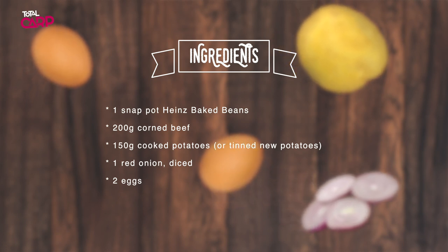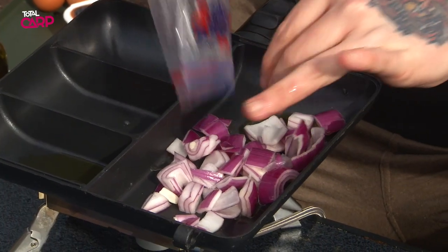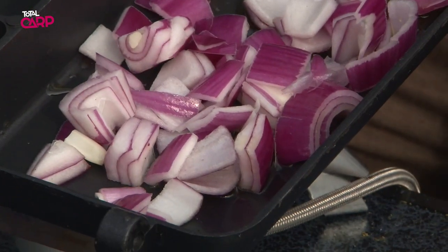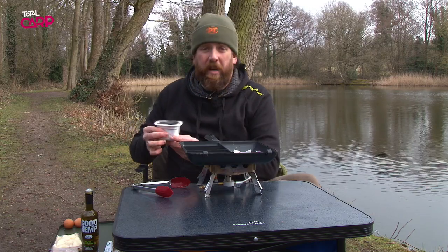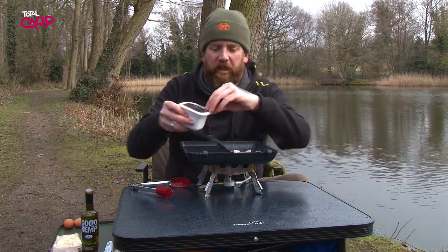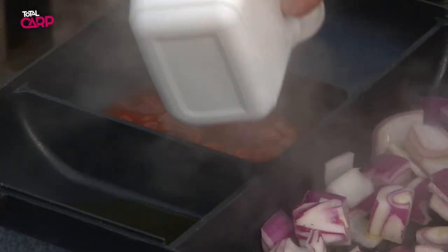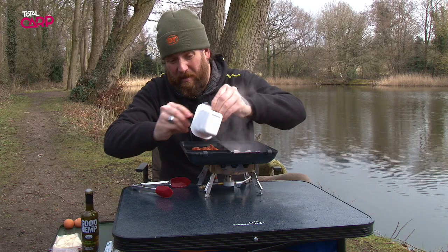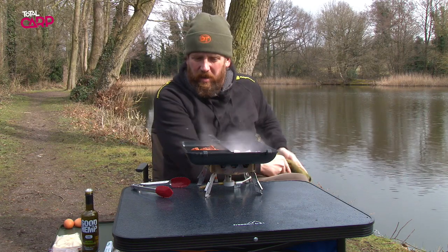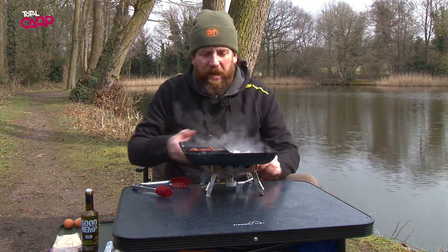Into the large section I've got some diced red onion, so we're going to put that in there. You can hear that starting to sizzle. Now while that's cooking, what I've got here is a tub of baked beans — these are the mixed beans from Heinz rather than just the baked beans, to make sure you get a greater variety in there. We've put those into the centre unit of the combi pan and they're just going to sit there and simmer away nicely.